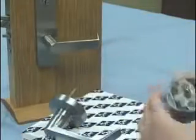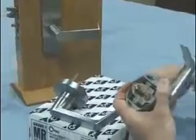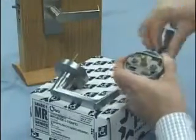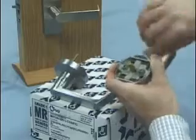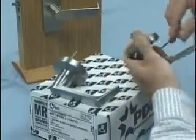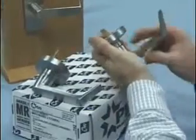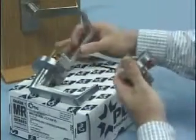The inside trim cannot be shipped to you handed on the sectional trim. What we need to do is remove our lever, which has a set screw in here. We release the set screw, take the lever off, and set that to the side.